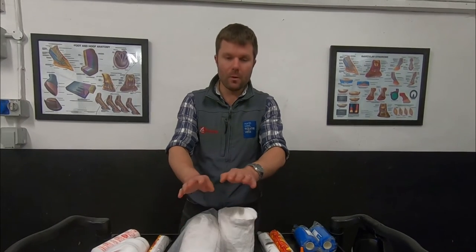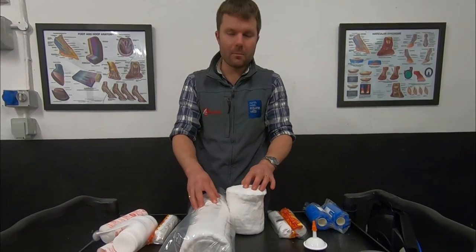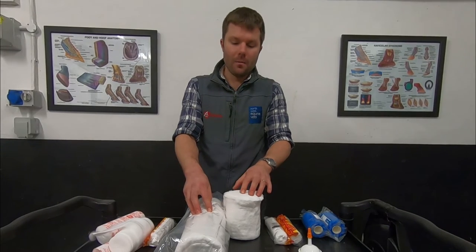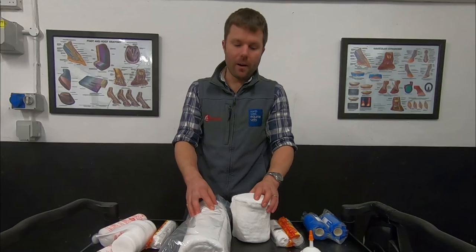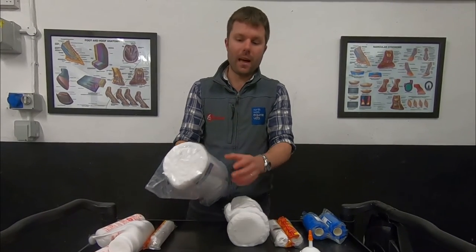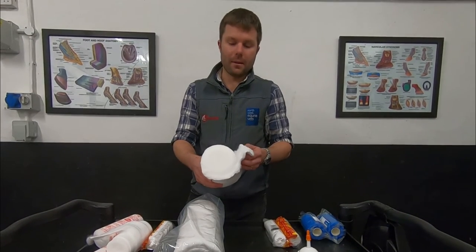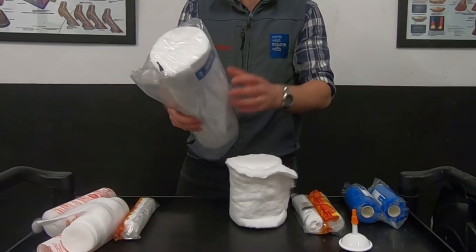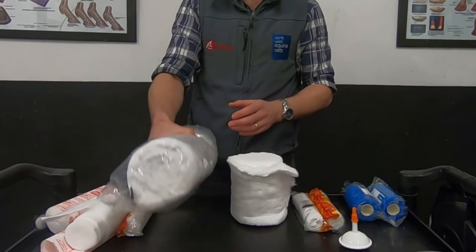The next layer, and the most important one, is cotton wool. Depending on where you're bandaging and how much pressure you're applying, you can put on one, two, three or even four layers of cotton wool — though obviously the bandage will get bigger and bigger with more layers. I find it quite easy to have two thicknesses of cotton wool: a whole roll for doing above the fetlock up to the knee, and a half-width roll for doing beneath the fetlock down to the foot, since trying to wrap a whole roll around the fetlock at that 45-degree angle can end up kinking and looking a bit of a mess.